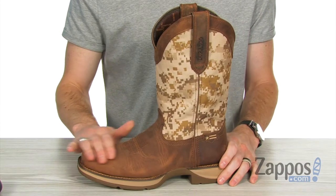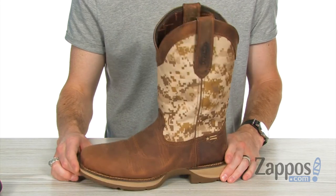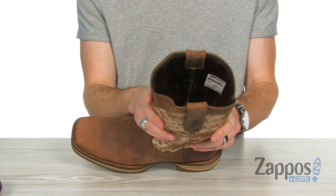This awesome work boot is made of full grain leather combined with that super stylish denier nylon in the desert camo. You've got an awesome boot with pull-on straps at the top that are going to stay nice and sturdy, and lots of comfortable room in that shaft.